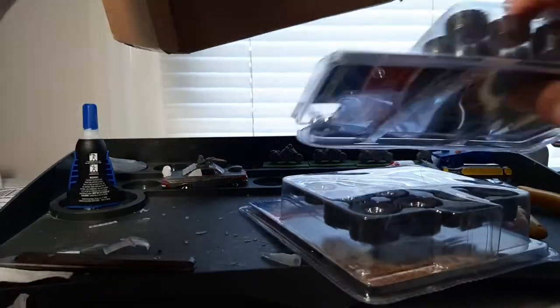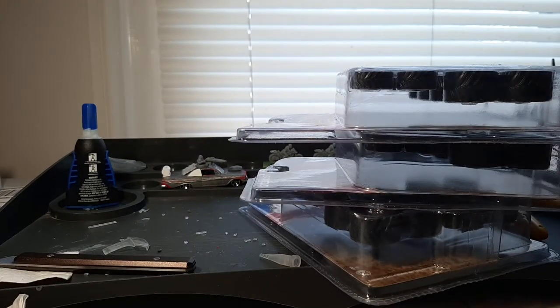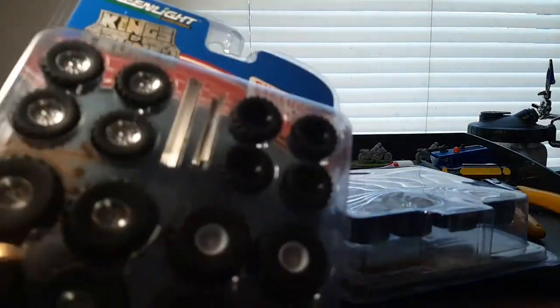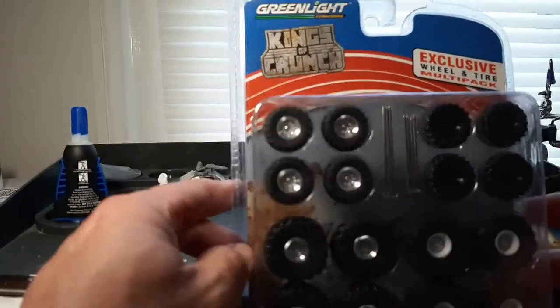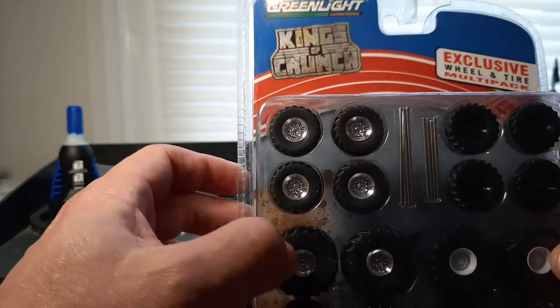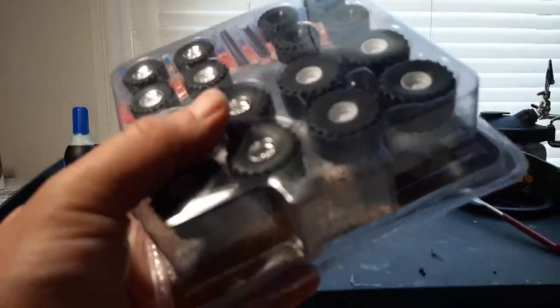I picked up three of them. These are some big, big tires. There are three of them — the reason I picked up three was because I want to keep two. One of them is going to go in the 100 subscriber giveaway, so there's no point in opening up all three. We're just going to open up one, and this is the Greenlight Collectibles Kings of Crunch Exclusive Wheel and Tire Multipack. These are basically monster truck tires or really big mudder tires if you're throwing them on a Jeep or a pickup truck.